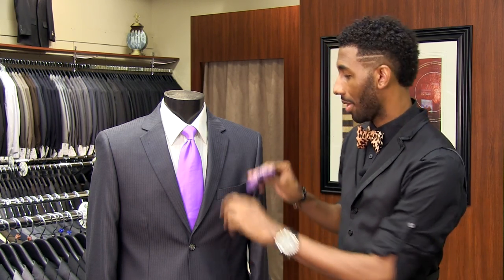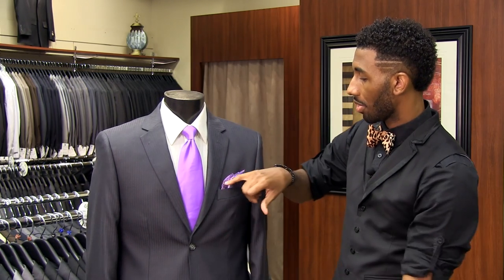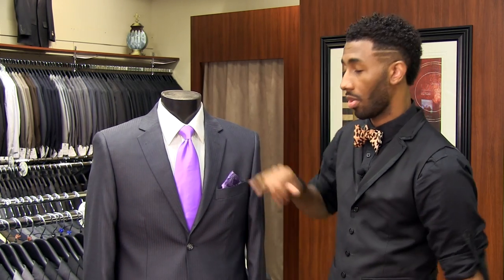So now you're done folding your handkerchief. The next part is simple placement. Grab the pocket square and you can either play with it where it shows the different ridges, or you can place it all together and you just have the tip showing.